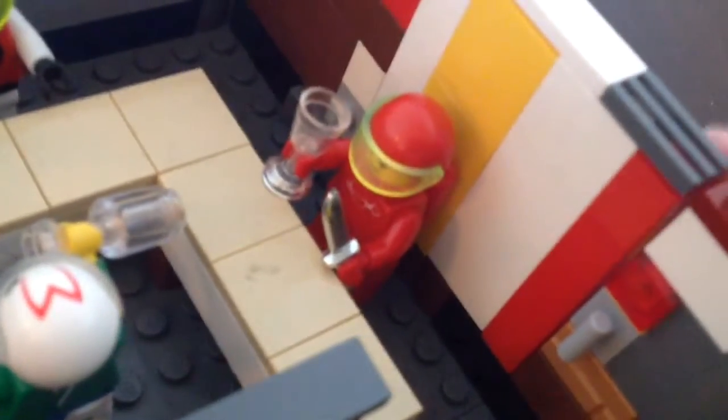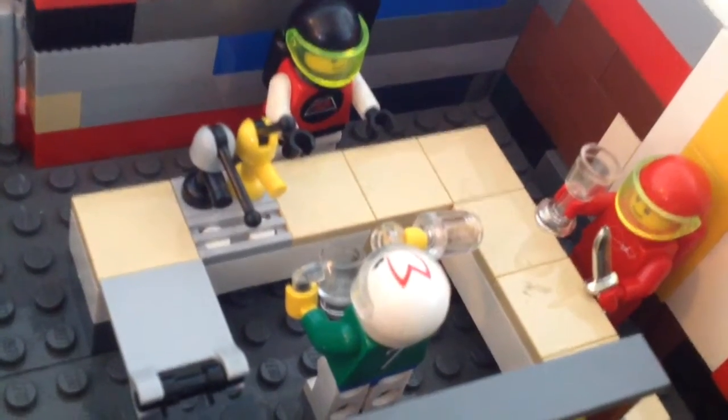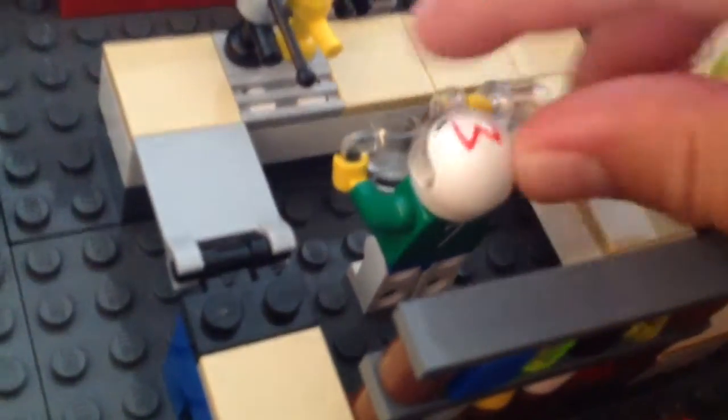We have some Blacktron guys and more Blacktron with more space, although this guy does not have the right helmet — he has the right head, right body, everything — but I still think he's cool without the helmet. We have some food for him, red and yellow spaceman chatting. More red right over here with the cool visor, not the right helmet though. MTron — cool, cool, cool.